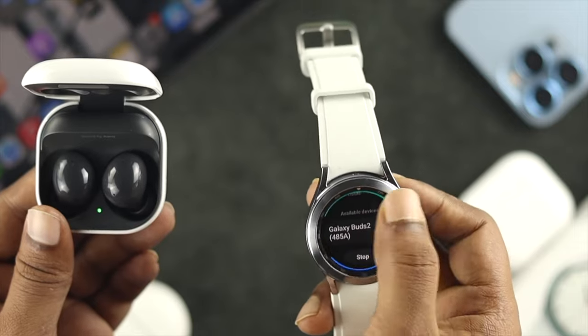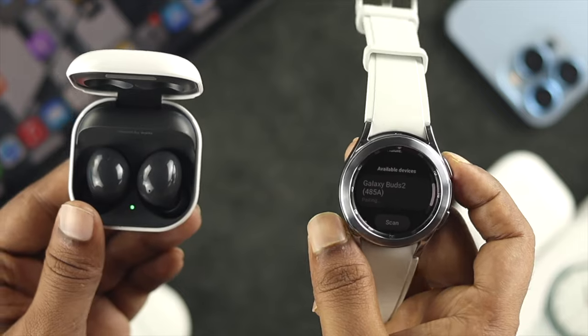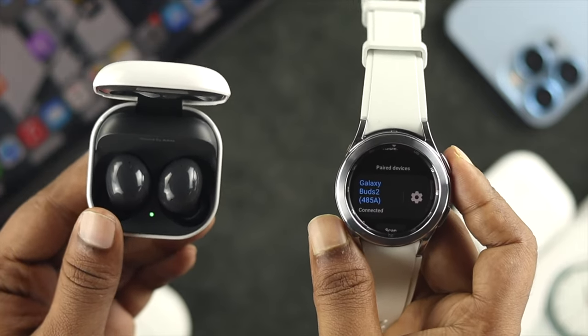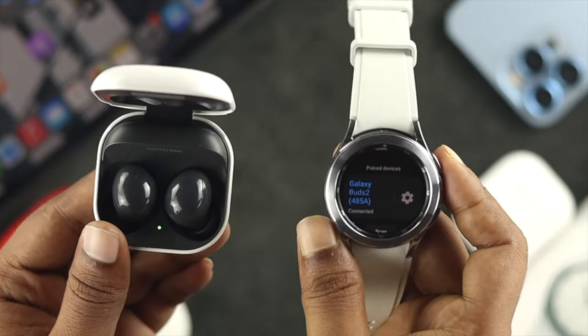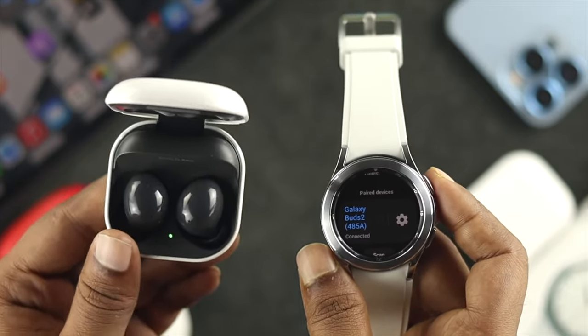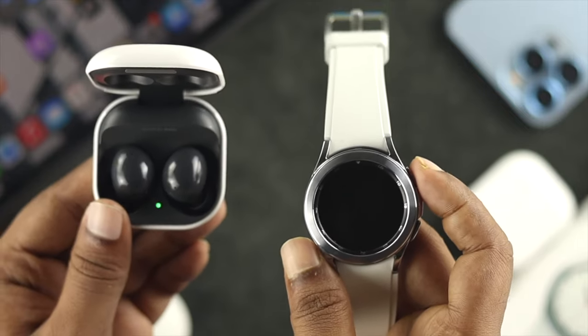If I scroll down, as you can see, my device is now showing up on the watch. I'll go ahead and tap on it. After a second, it will say it is connected, and now you can listen to music, podcasts, or whatever you want from your watch through your wireless earbuds.